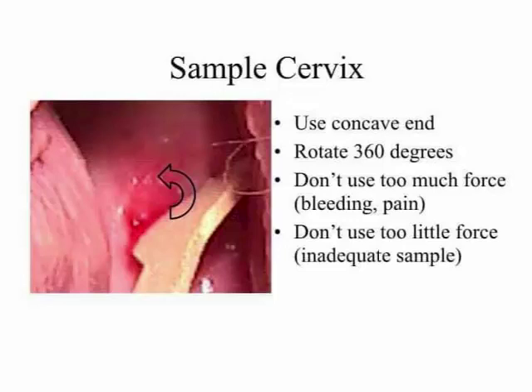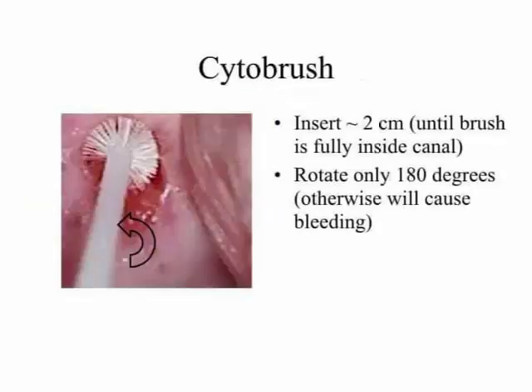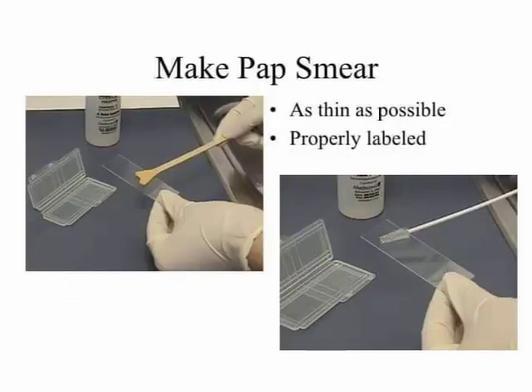Point three, do not use too much force — bleeding, pain; point four, do not use too little force — inadequate sample. Site of brush: point one, insert two centimeters until brush is fully inside canal; point two, rotate only 180 degrees, otherwise will cause bleeding.